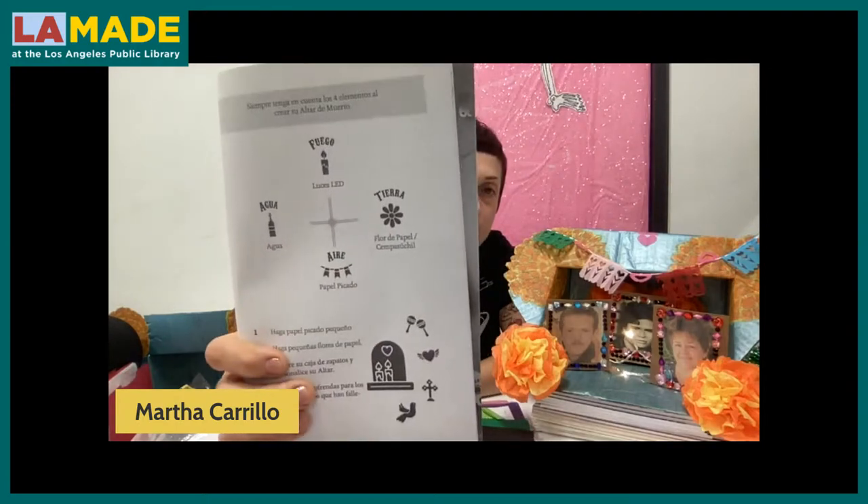In the altar, we have to represent four elements. Earth, which is represented by the flores. Air, which is represented by the wind that goes through the papel. Water, which we usually have a little cup of water representing the agua, or flower vases with water. And then lights — now LED lights represent the fire. Those are the four elements.